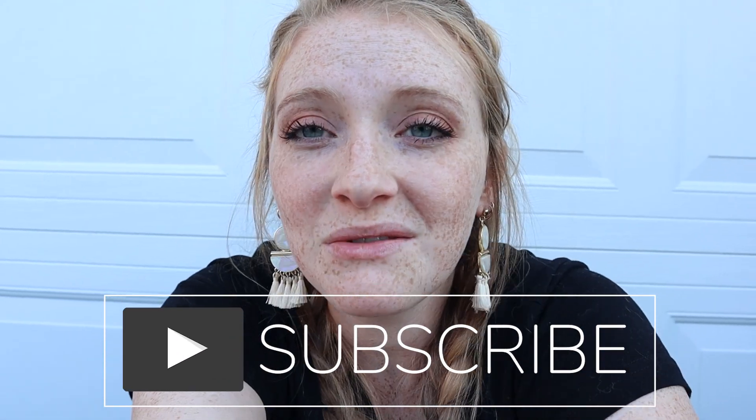I recommend this kit 100%. Let me know if you guys have any questions. Thanks for watching, I'll see you in a couple weeks for another nail video and next week for another video. Keep smiling, keep finding the joy. Thanks guys, bye!